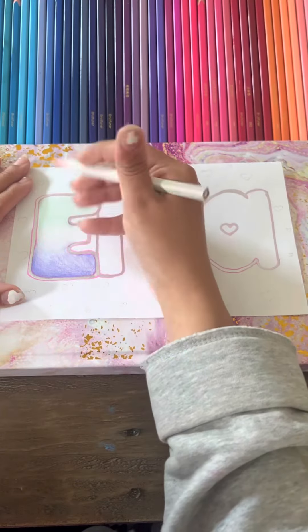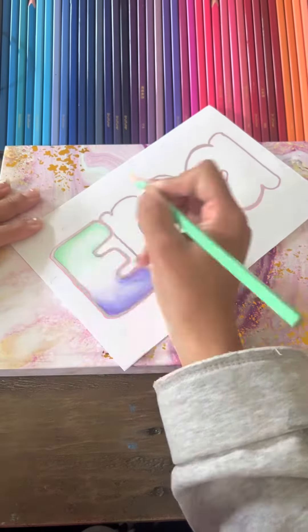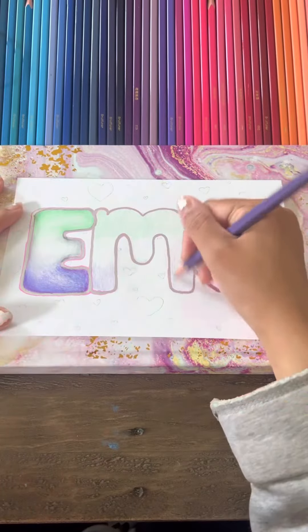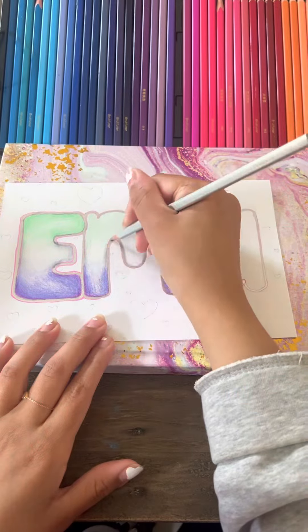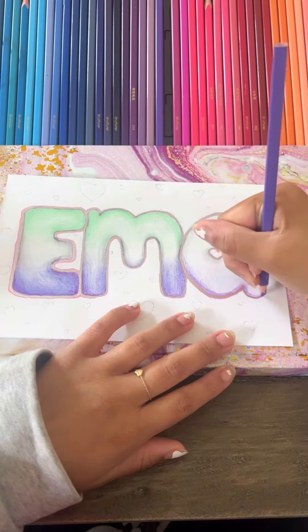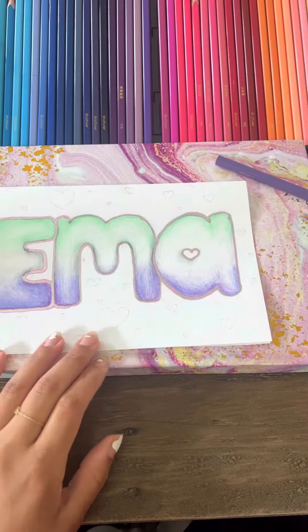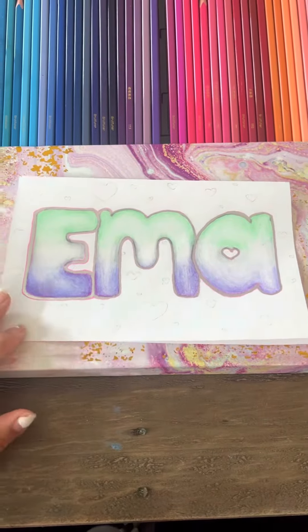So now let me explain. I started by laying out all the colors like usual and then I made kind of a gradient between aqua, purple, and white, and I also used the color one shade darker to shade the sides, and of course I added some decorations.